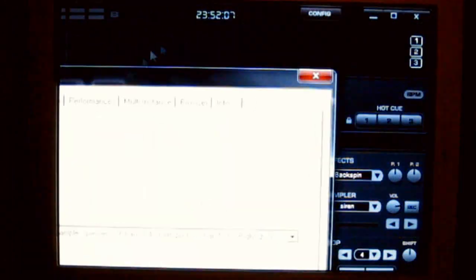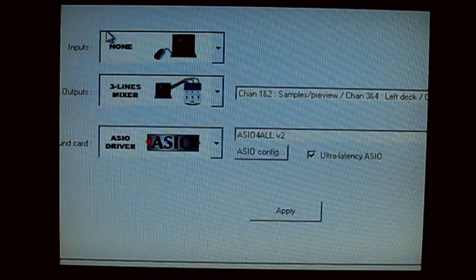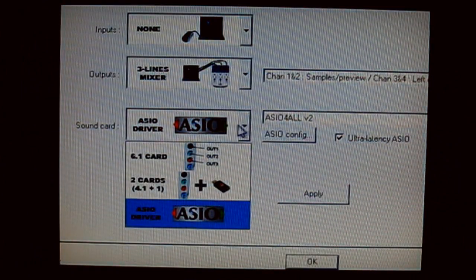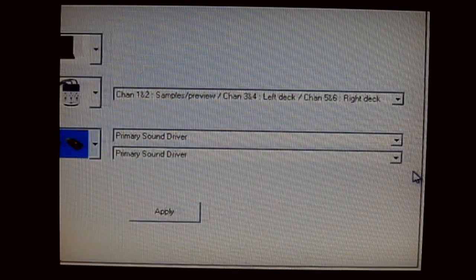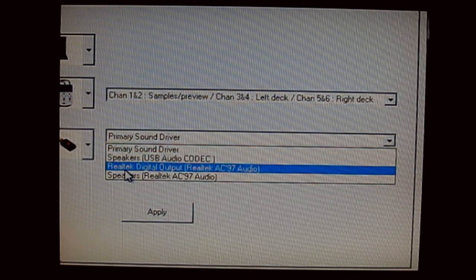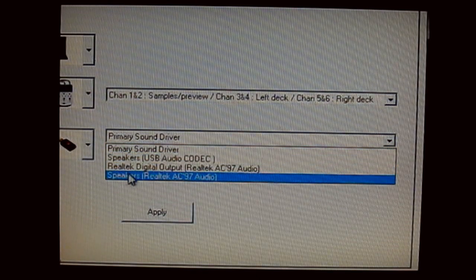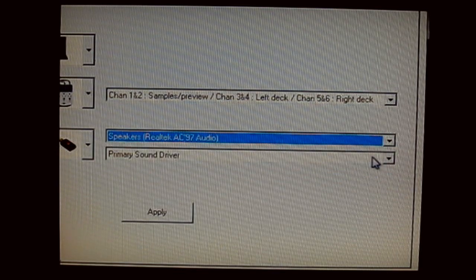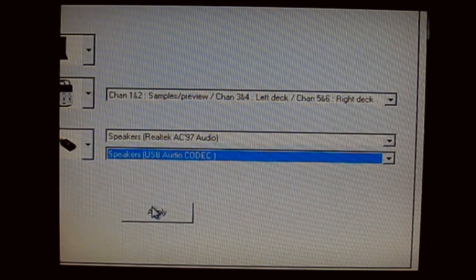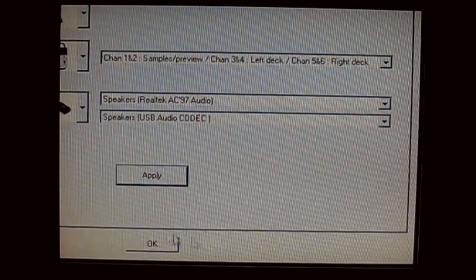If you're using a laptop or the Behringer interface with the onboard card, go to the config tab and where it says sound card, select two sound cards. In the first box select Realtek AC97 audio as sound card one, and in sound card two select USB audio codec which is the Behringer one. Select that, click Apply and you're done.